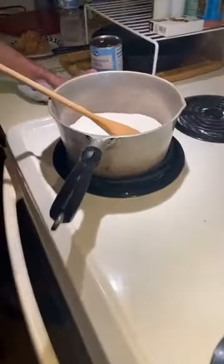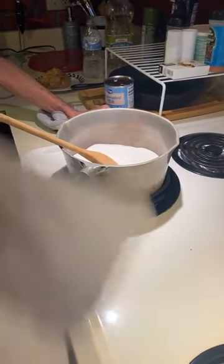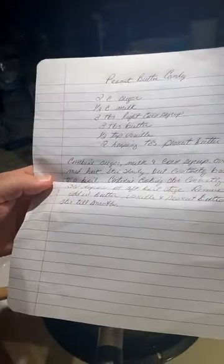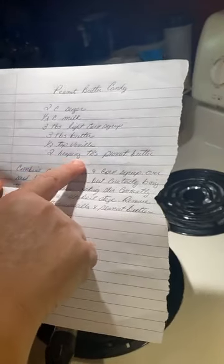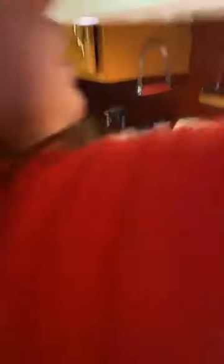All right, so this is two cups of sugar — I don't have the heat on yet. Let me tell y'all what's in this: it's two cups of sugar, a half cup of milk — now when we say milk we use evaporated milk, what we always called canned milk. But if you don't have evaporated milk, use whole milk. Then it's three tablespoons of light corn syrup, three tablespoons of butter, a half teaspoon of vanilla, and two heaping tablespoons of peanut butter.